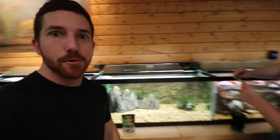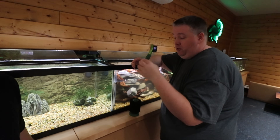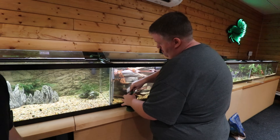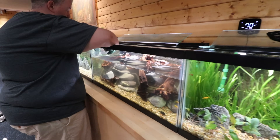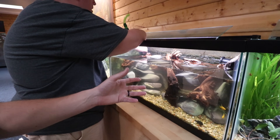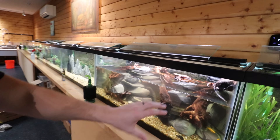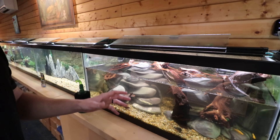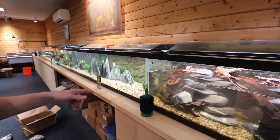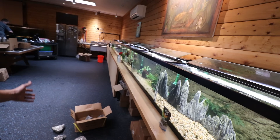All right, day two of the re-scape project at Cory's. He's modifying a sponge filter right now to make everything fit. This is the turtle tank — let's go around here. I think I got it kind of better. I mean, this was a tough one to do just because of the shape of the rock and the wood and everything.